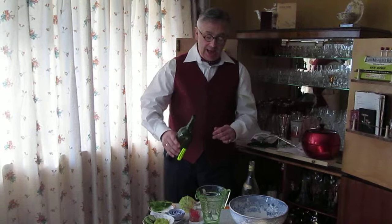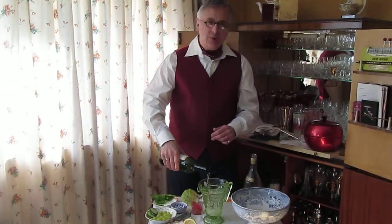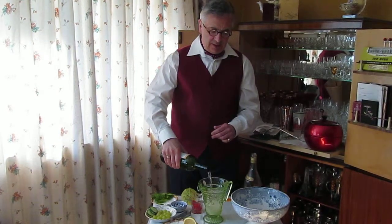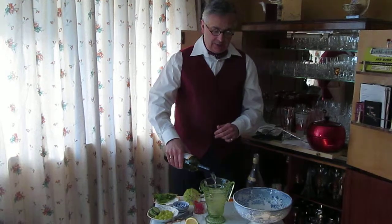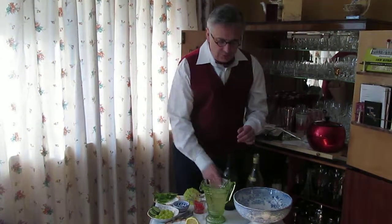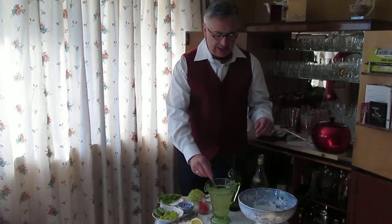And then into your jug a bottle of French wine — perhaps a Sauternes would be ideal for this — and we'll just fill it up like that. Wonderful sound. Looks absolutely splendid, and this should be for about six people I would say, so we'll just mix that up.